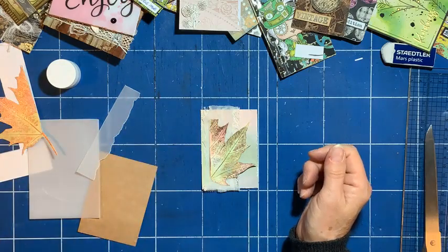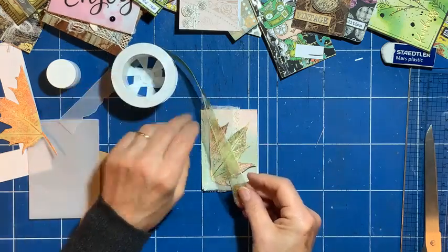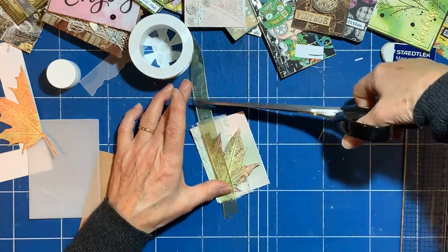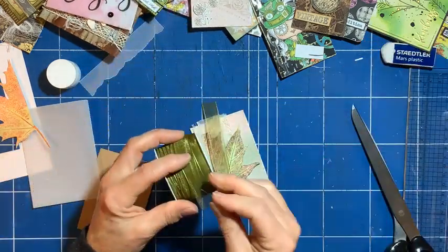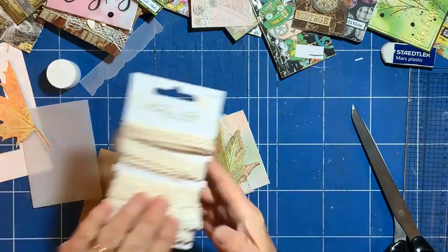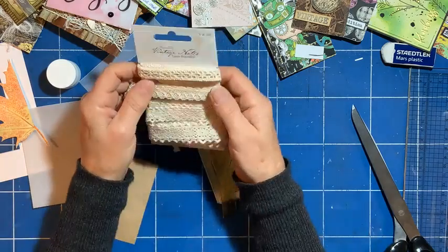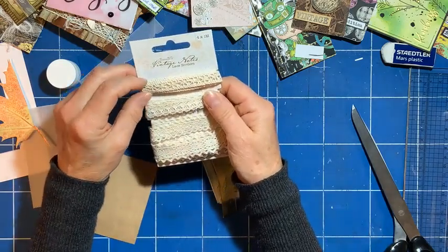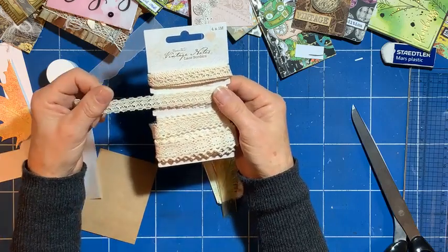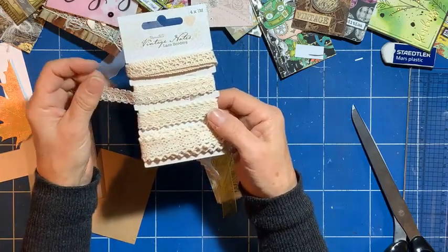Ribbon — I've got this gorgeous organza green ribbon, it's such a lovely green. A beautiful, sage-y, muted green — so that's perfect for this. And also I've had this for ages — some people might even recognize it — Crafts Paper Mania vintage notes lace borders. I've loved this so much I couldn't bear to use it, that's why I've still got it!